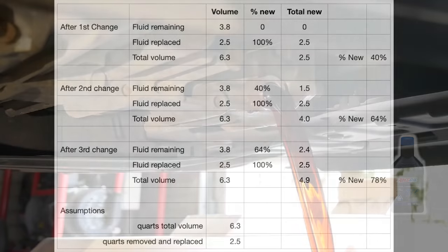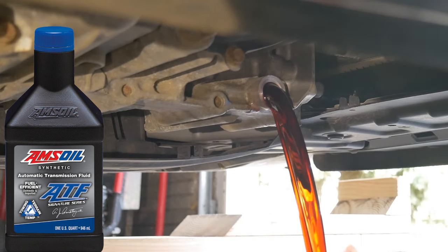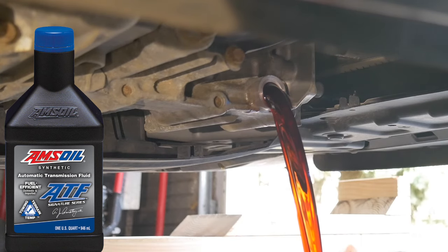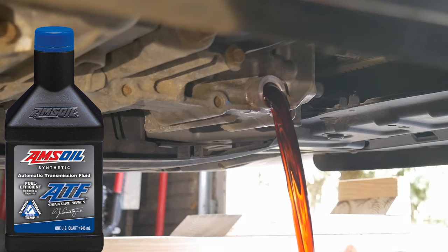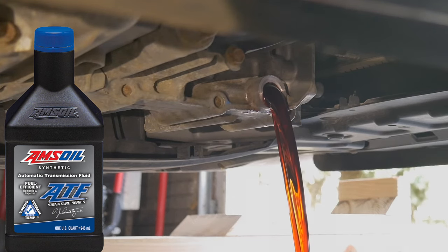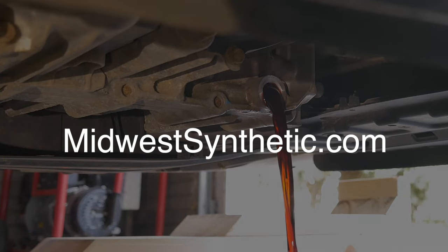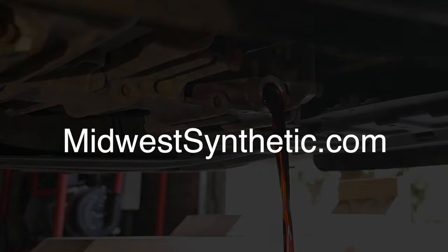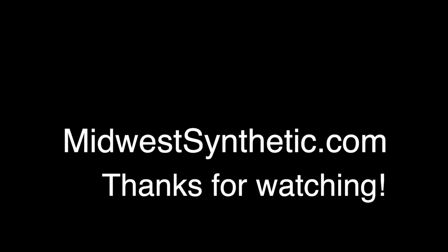The old used oil can go back into the containers it came in, then taken to your recycler. Any spills are cleaned up with some floor dry. For more information on purchasing AMSOIL products or to download the latest catalog, check out the links in the description or go to MidwestSynthetic.com. If you liked the video, be sure to give a thumbs up, share, and subscribe to the channel. Thanks for watching.